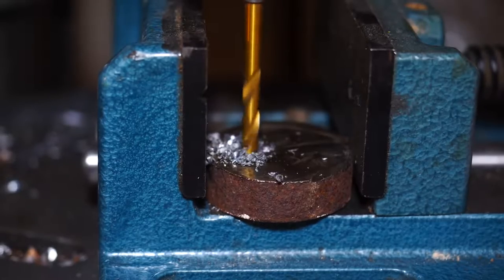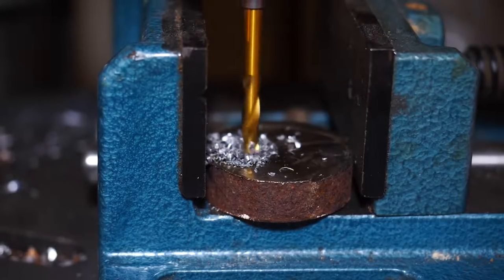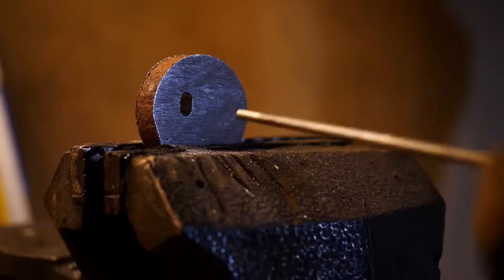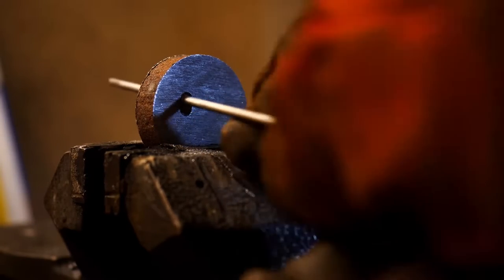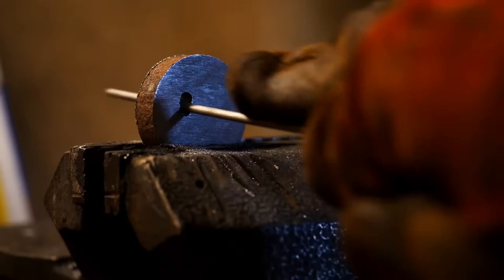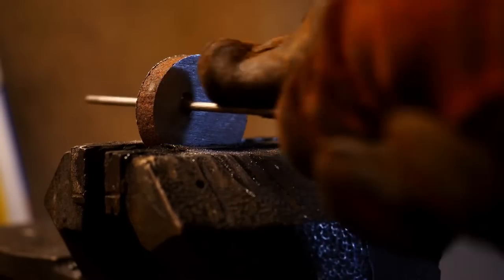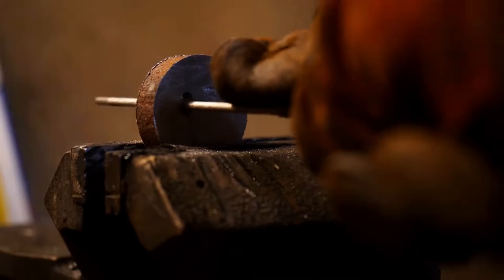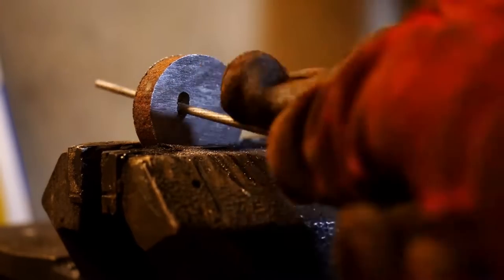I'm going to work on the guard now. Alex Steele was very kind and he sent me some wrought iron. I haven't etched it yet to see what the pattern's going to be like, but I'm really interested — it could be quite decorative and really cool. Iron is softer than steel, even mild steel, so even though it is time consuming, it's much easier to file the tang hole in wrought iron than in a steel guard.